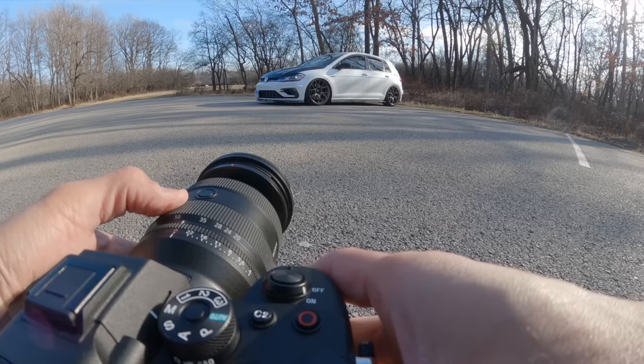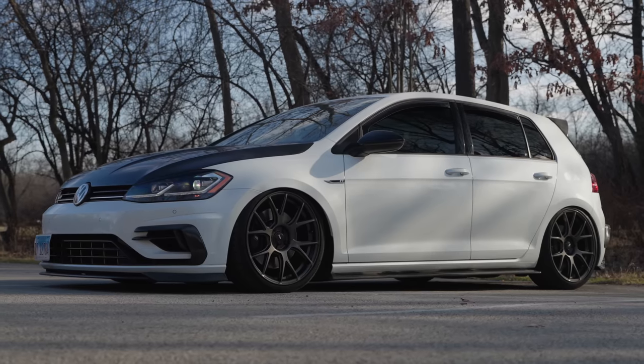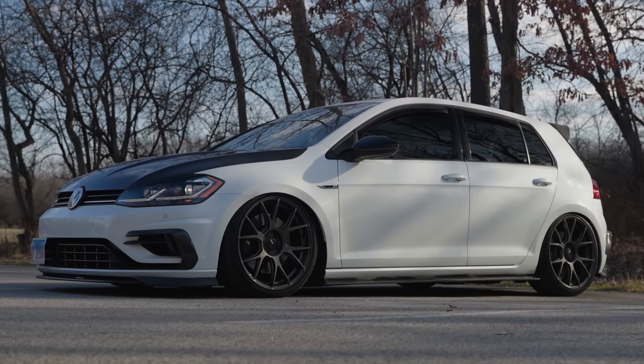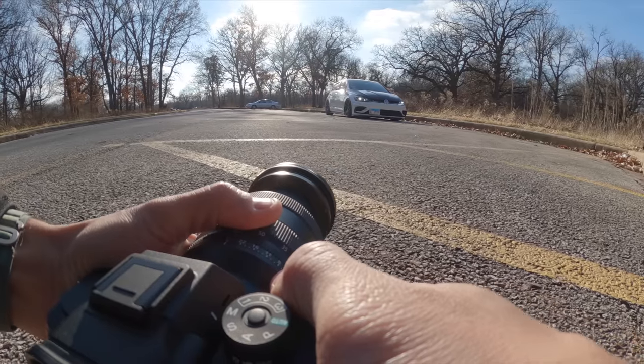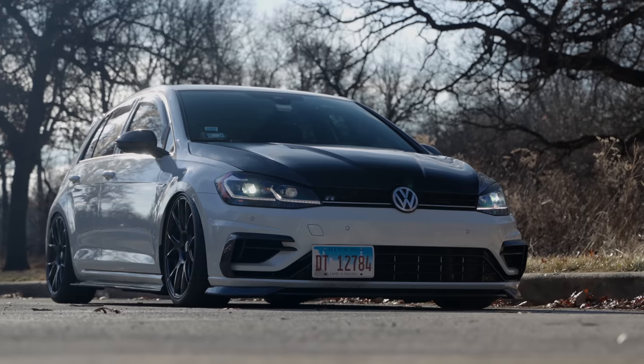At first, I'm not going to lie — I wrote this lens off because it was an f4. And the fact that there's a Tamron 20-40mm f2.8 that exists. But thinking about what the strategy was behind this lens, why did Sony make this lens? They definitely took a unique approach to it.